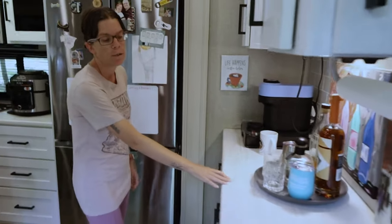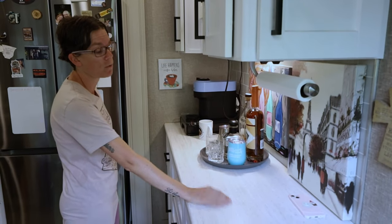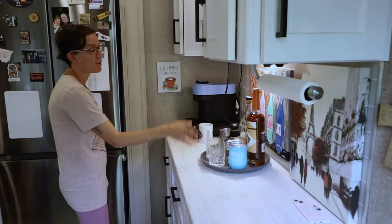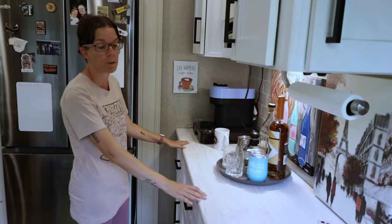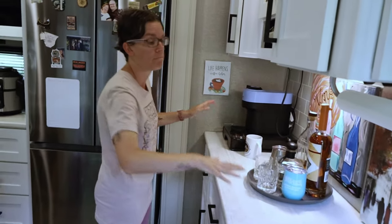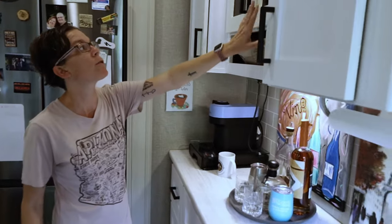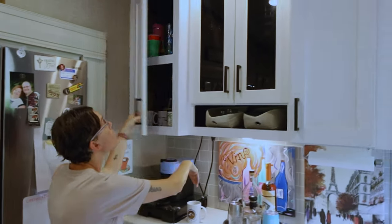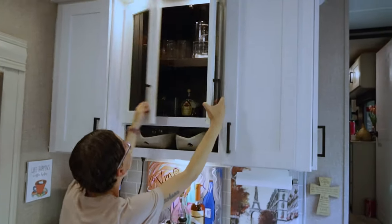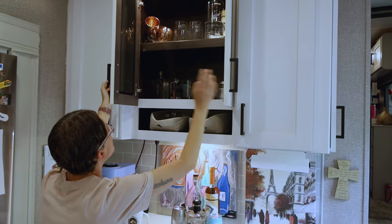When you walk right in the door there's this bar area. We used to have an ice maker but our new fridge has one, so now it's kind of our coffee and liquor bar. It's nice and big — if we ever have friends over we can put ice here and let people make their own drinks or get their own coffee. We have all the storage here with coffee cups and regular cups.